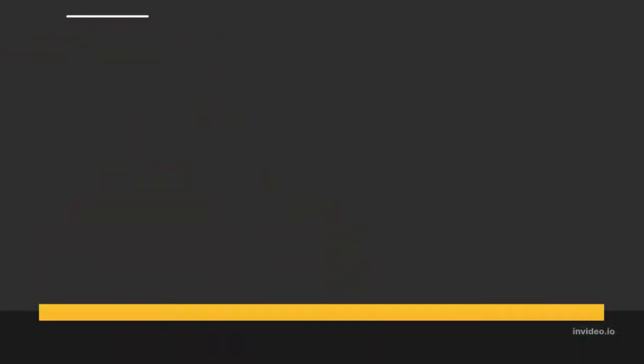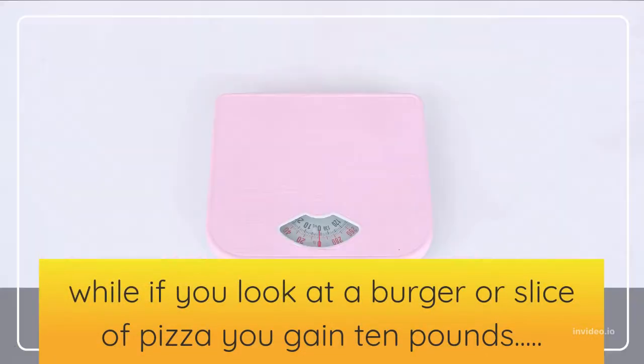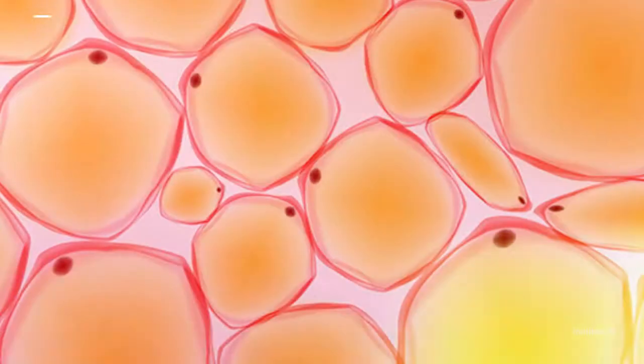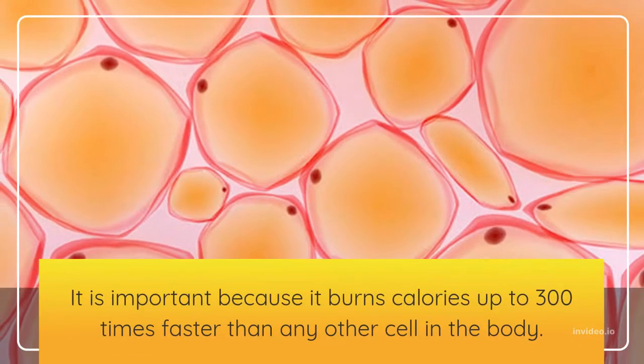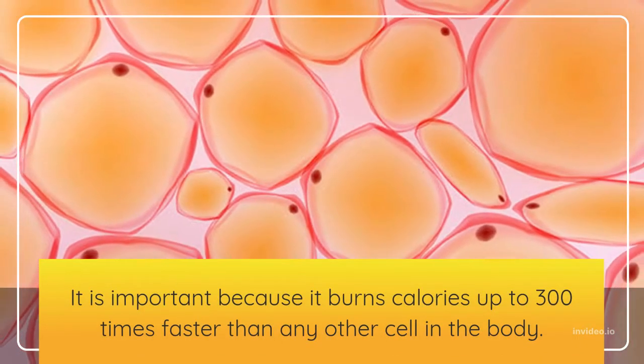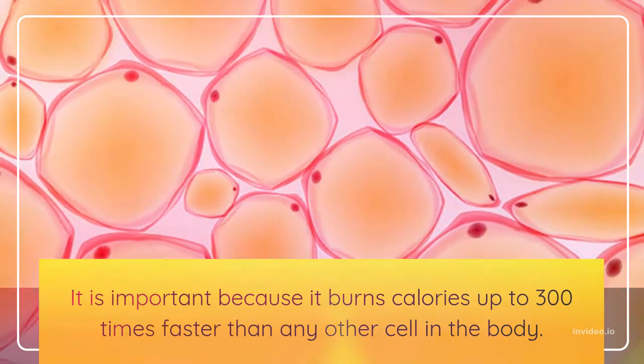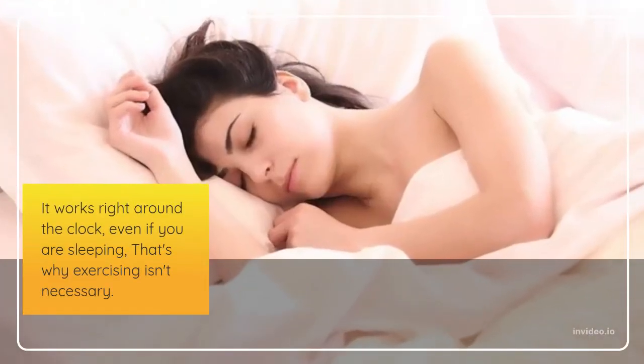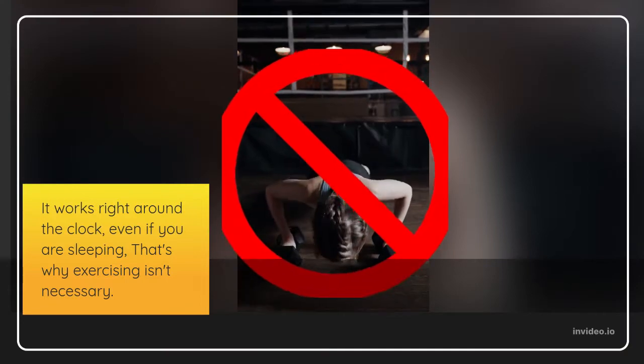While if you look at a burger or slice of pizza, you gain 10 pounds — that's because your body is low on BAT. It is important because it burns calories up to 300 times faster than any other cell in the body. It works right around the clock, even if you are sleeping. That's why exercising isn't necessary.